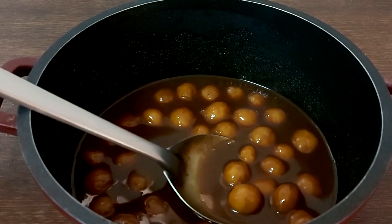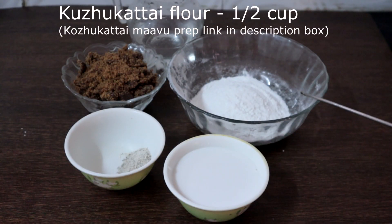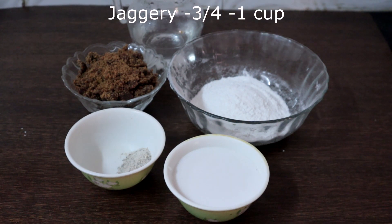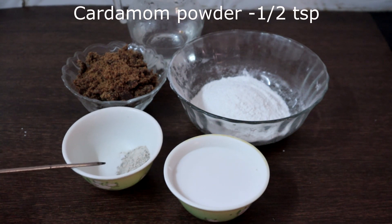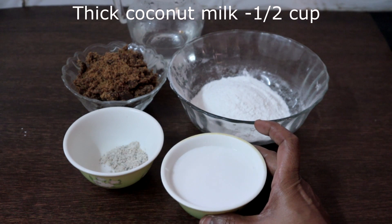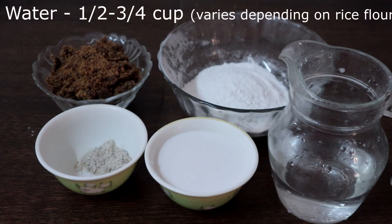This is an easy method of making Pal Kolkattai. This is half cup of Kolkattai flour. I have given the link on how to make Kolkattai flour in the description box — you can check that. You can also use ready-made Kolkattai flour. This is 1 cup of jaggery, 3 cardamoms which I have powdered with a little sugar, half cup of thick coconut milk, and 3/4 cup of water. The amount of water will vary depending on the quality of rice flour.